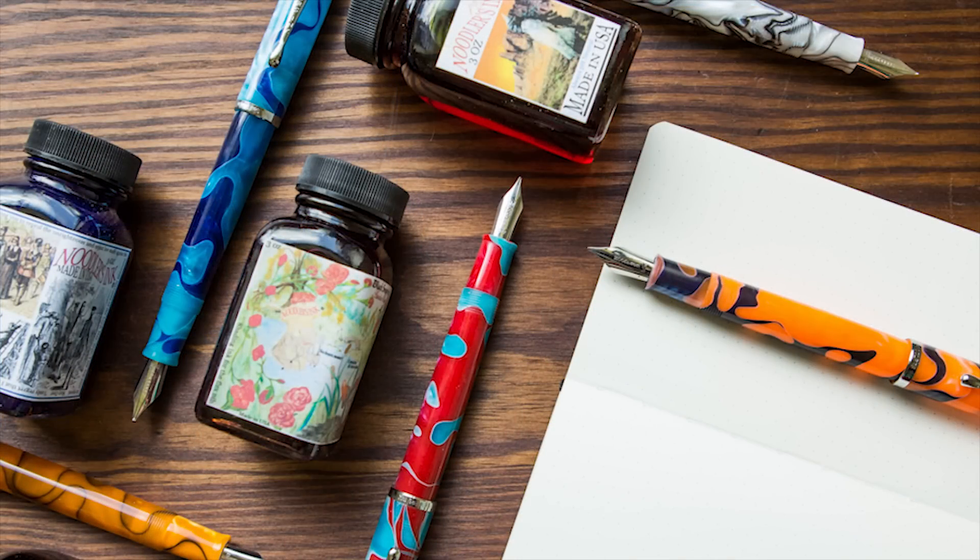And that's the full Noodler's lineup, so you get to choose which is your favorite. I like the Ahab, but they all have their pros and cons and I think they're pretty good.